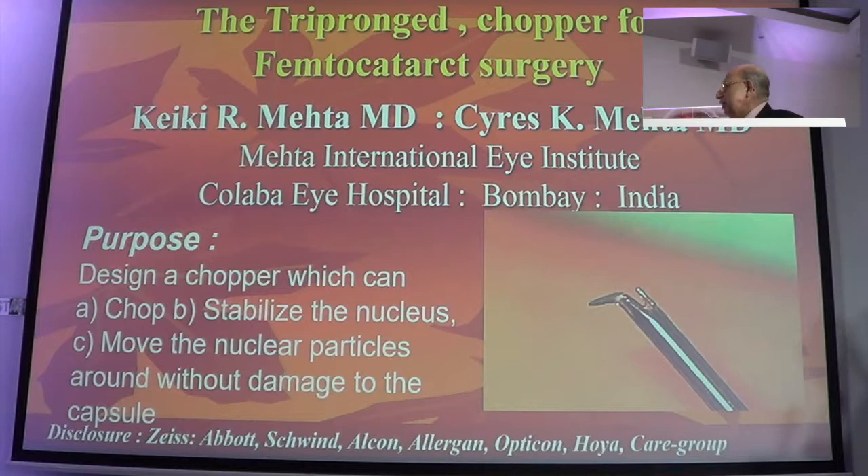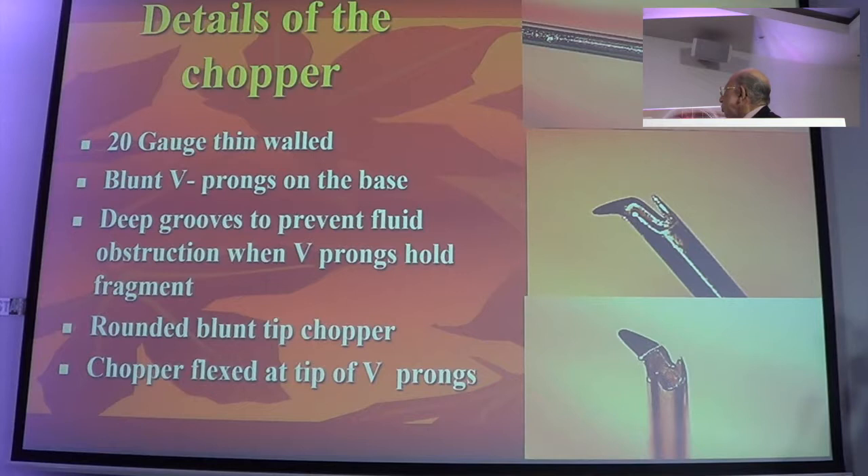This is a little device which Jerome and I developed together. You may recall it from a number of years ago when we were designing a chopper which we could use for femtocataract surgery. In femtocataract surgery, the nucleus is a slippery piece of material that tends to move around everywhere. You apply a regular chopper on the nucleus and it doesn't stay in place. Because microgrooves are made in the legs particularly, it doesn't aspirate back — so the question is: how do we have a device which can hold the nucleus in place and make it work?